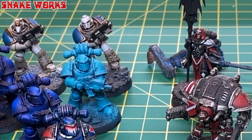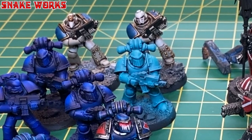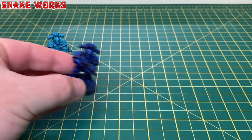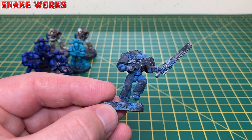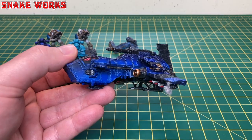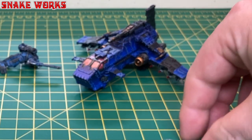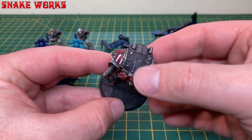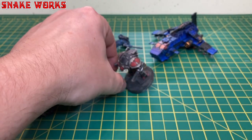You can strip pretty much any miniature. Here are a few examples from my pile of shame — some space marines, some blue, some white, and some rather disgusting ones. We also have a Thunderhawk gunship that was going to be Night Lords Legion, some Adeptus Titanicus knights that have accumulated more dust than Dusty Bin's guts.